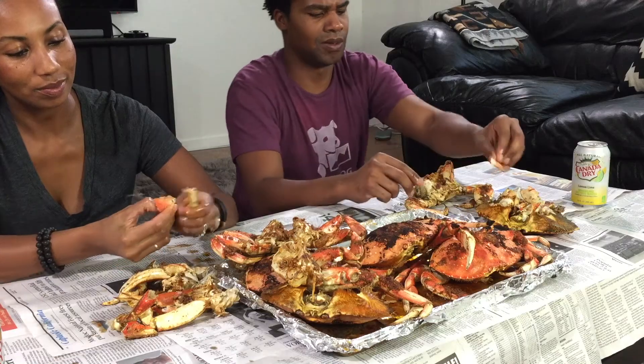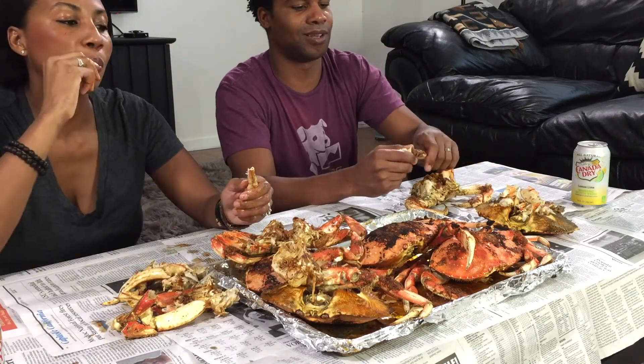We wanted to treat ourselves a little bit in the process. Plus, these crabs are on sale — just today, one day only, 4.99 a pound! What?! So this is like six pounds, five crabs. Thirty bucks for this whole platter. About to make this thing stretch into my stomach.